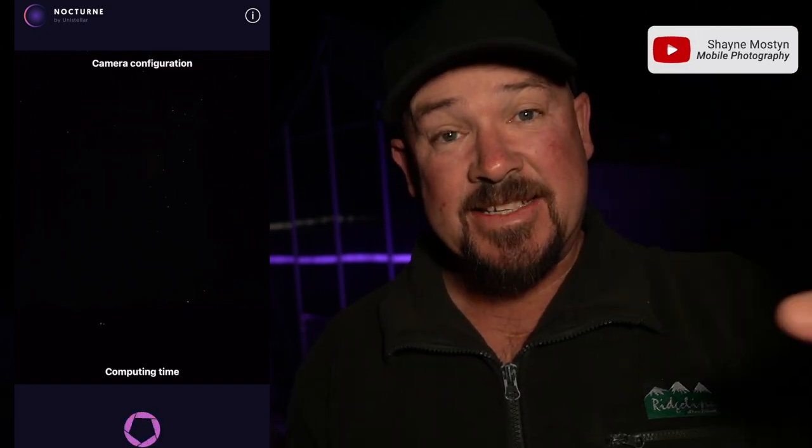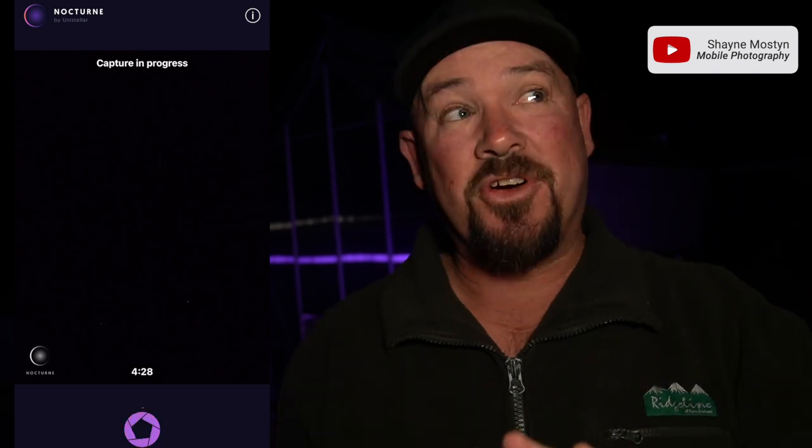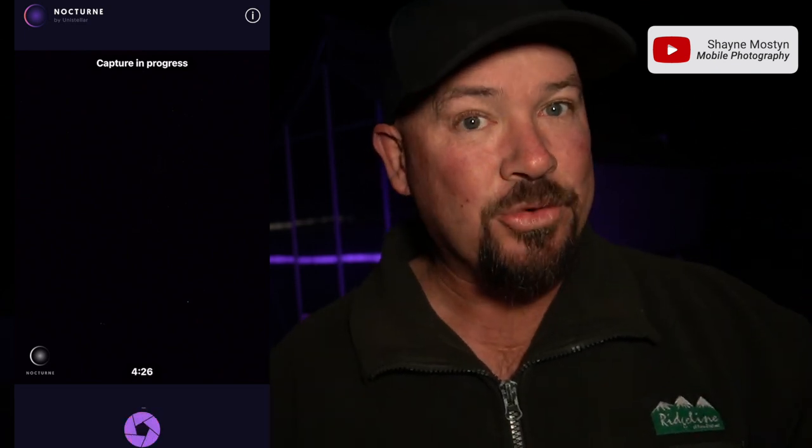The first app we're going to look at is Nocturne. Nocturne is dead set simple to use. You put it on a tripod, push the button, it does heaps of photos and stacks them all together, just like what a Pixel does. That's a really good option if you've got really no idea how to do this. This is the sort of result you're going to get from that. The downside of Nocturne is that it's going to have that little logo down the bottom, but it takes a pretty bloody good photo of the night sky and galactic core from any older generation iPhone.